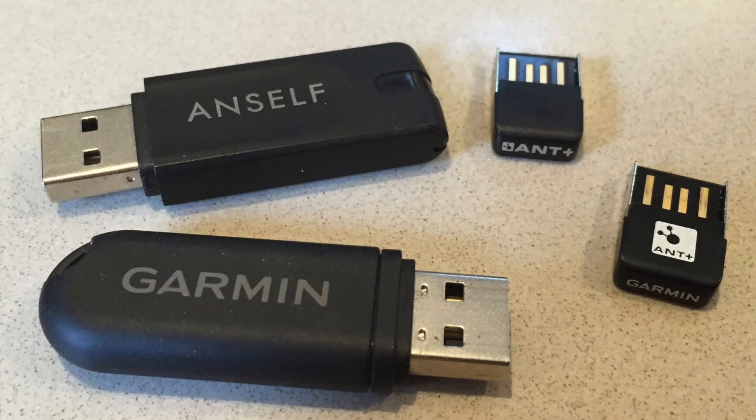The ANT stick itself needs to be a USB 2 compatible stick. There are a few older ones floating around — maybe secondhand on eBay — that are USB 1. They'll work with a few programs but definitely not with Zwift under Windows, and TrainerRoad I'm not quite sure supports them. So make sure your stick is a USB 2 version. Most things you buy in stores these days will be USB 2, but double-check just to be sure.